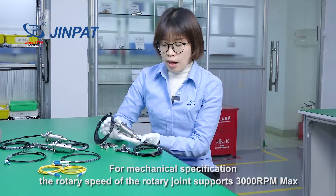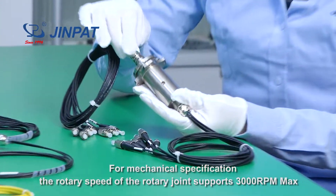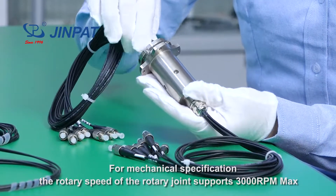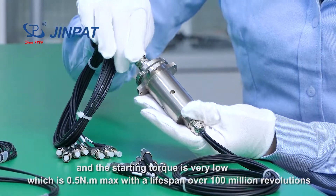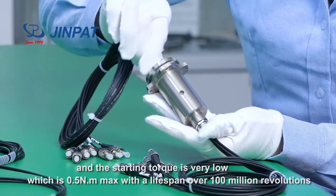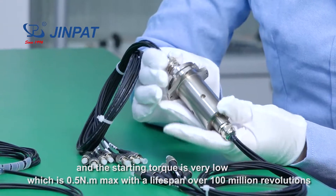For mechanical specifications, the rotary speed of the rotary joint supports 3000 RPM max. The starting torque is very low, less than 0.5 Newton meter, with a lifespan over 100 million revolutions.